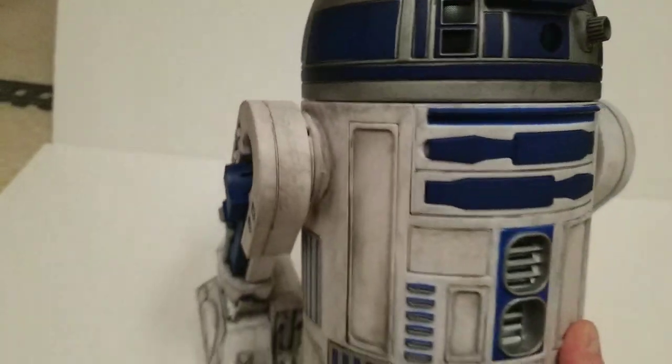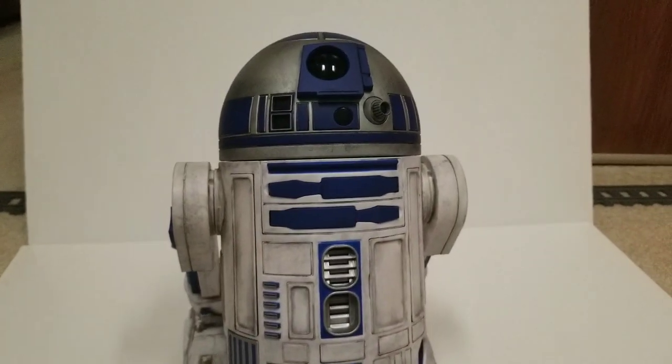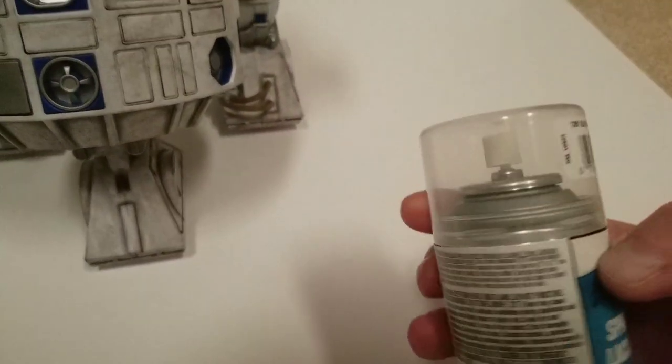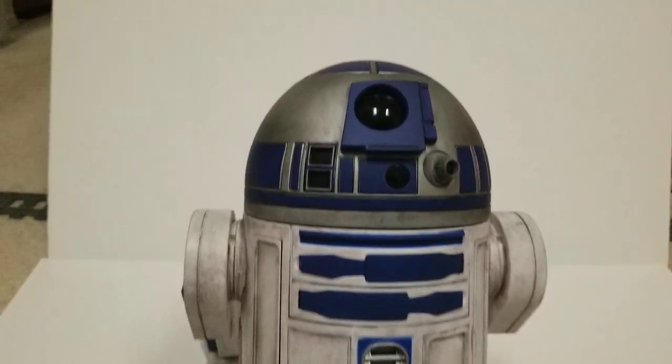The way I did this is I build a lot of model kits and I kind of did the same weathering I do on those. So I start out with this stuff here — this is Tester's clear coat. You can get it at a hobby shop or Hobby Lobby, and I spray it completely all over the model.